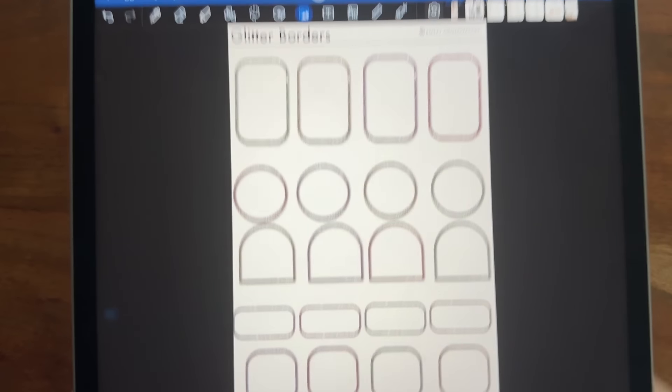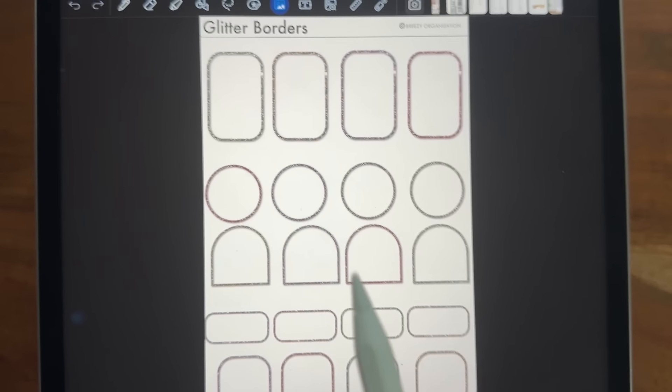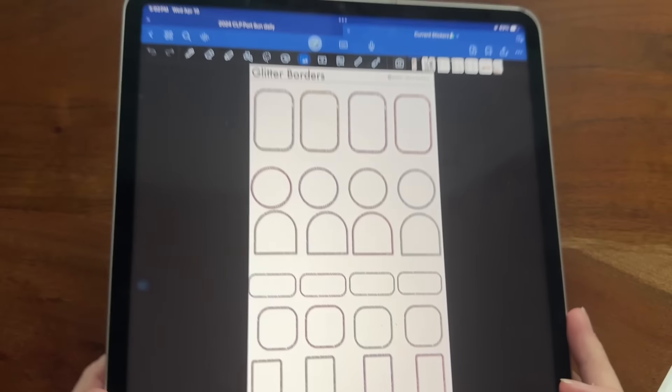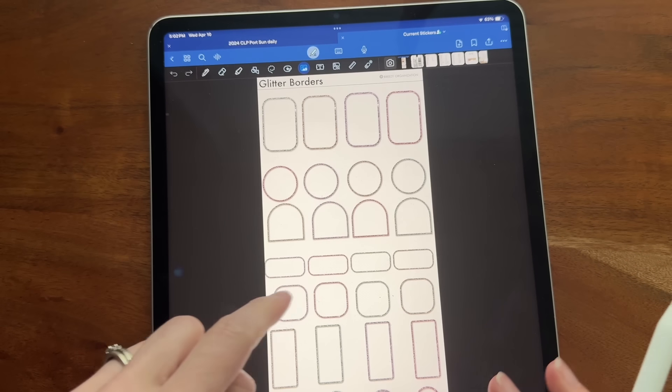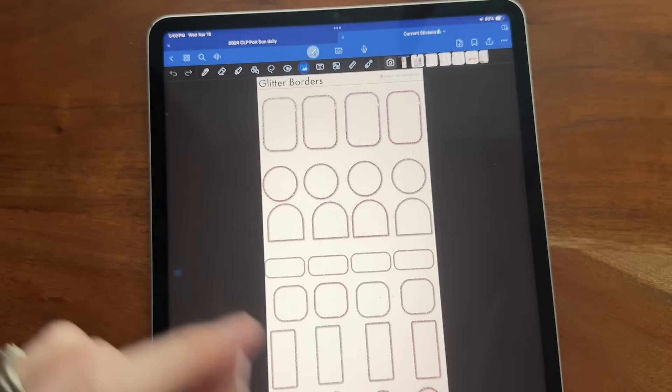You're going to get all of those — four different colors, the six different widgets that we offer, along with the arches and the circle. Amazing pack of glittery widget fun. These are called glitter borders and this is going to be volume one. This one will not come with hex codes.